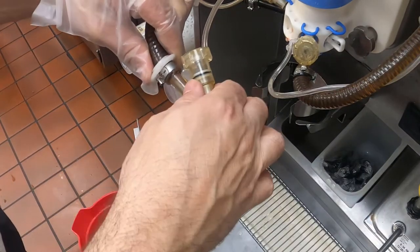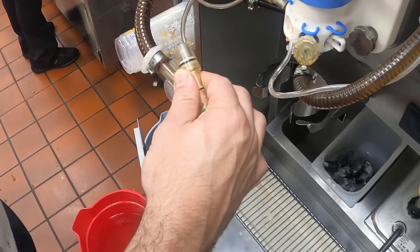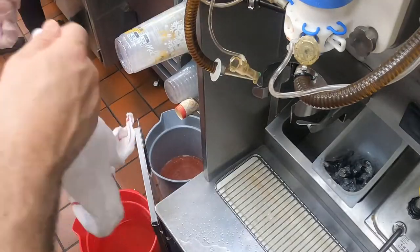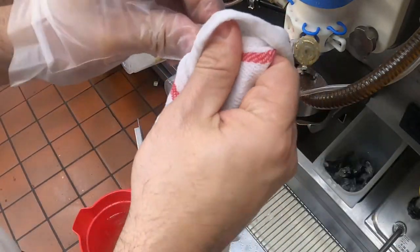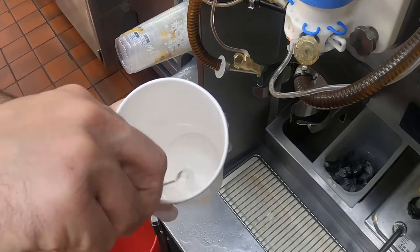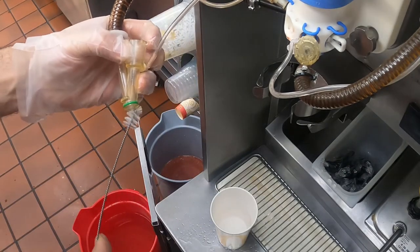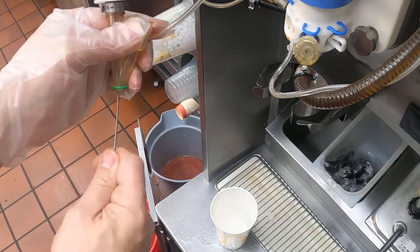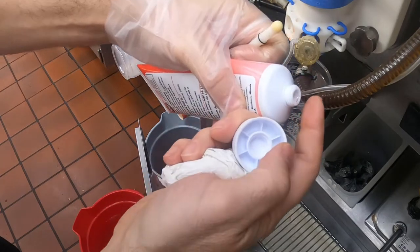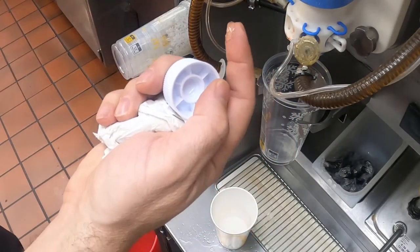Now this is where the old and the new machines differ quite a bit, so let's go over the older machine first. Number seven: once you finish sanitizing the line, disassemble the syrup valve by pushing down and turning the round cap. Number eight: remove the plunger from the valve with the removal tool. Number nine: sanitize the plunger with a clean sanitized towel, keeping an eye out for any missing O-rings or damage to the plunger. Number ten: fill a small drink cup with sanitizer solution and clean the inside of the valve and syrup line with the white side of the double-sided brush. Go up the syrup line as far as you can go and bring it back out. Number eleven: with a small amount of Taylor Lube HT, lubricate the O-rings on the plunger and reassemble the syrup valve.